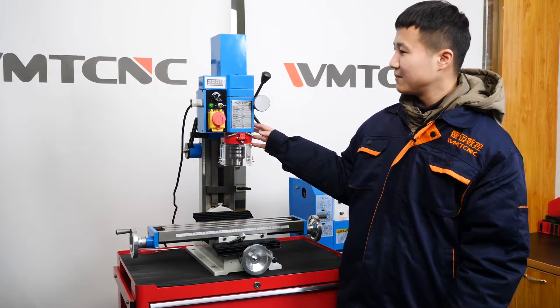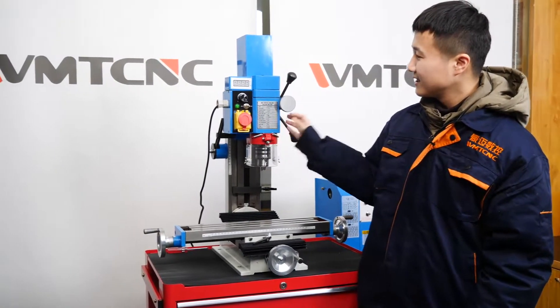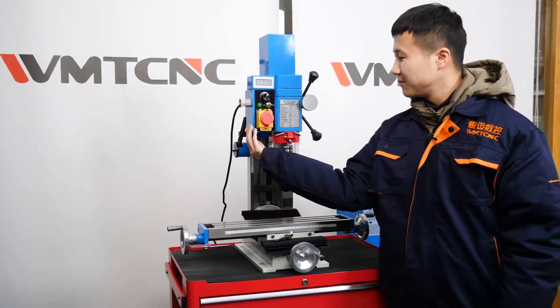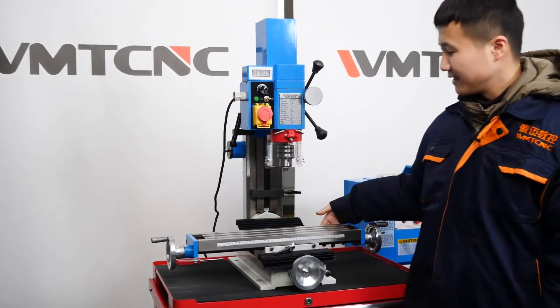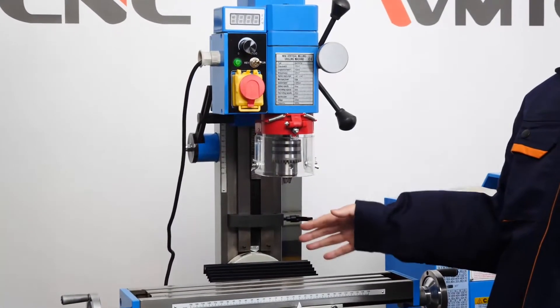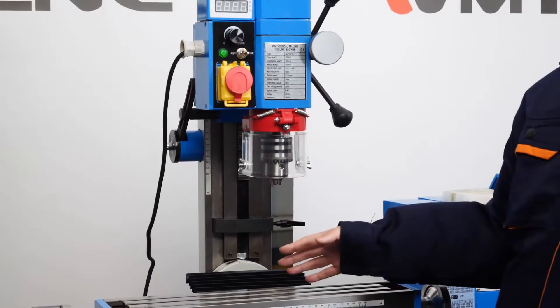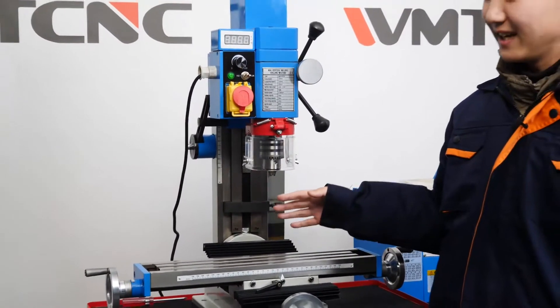This machine is mainly composed of the following parts: the motor, headstock, the electrical box, column, and work table. Its structure is very simple among drilling and milling machines, but it also has functions for drilling, milling, and tapping.